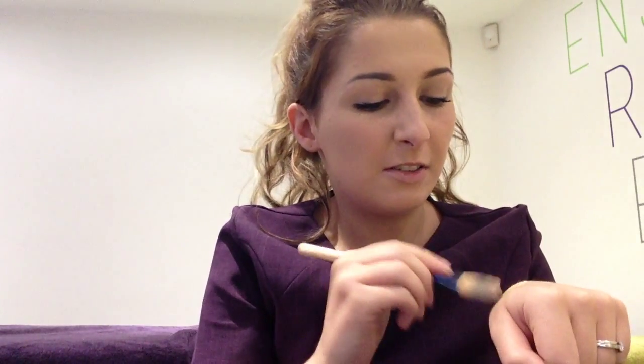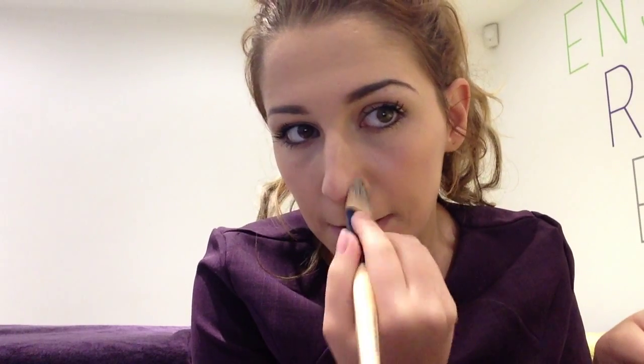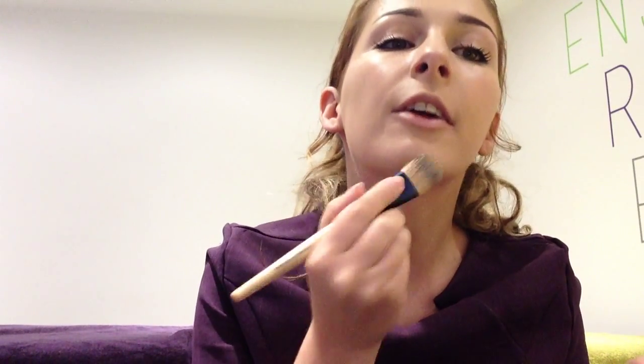Sometimes with the fingers it can give you slight blotches. Whereas with the brush, you've worked the foundation in properly and you don't get those streaks. You just keep working it into the face. And then don't forget the neck — literally just brush the excess that you have on the brush down the neck, so that you don't get a line and you don't have too much on the neck.